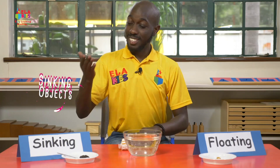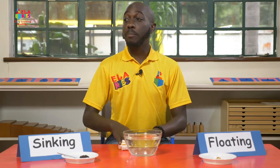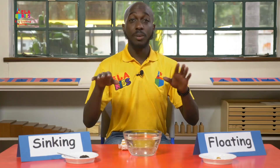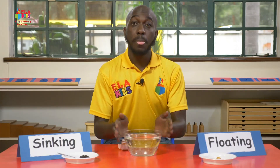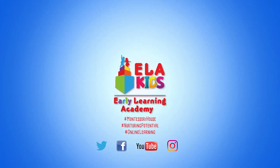So we have the sinking objects and the floating objects. You can do this experiment by picking random things from the house — you can pick pants, pegs, shoes. Try it out even with bigger balls. I hope you enjoyed the lesson. Make sure you leave a like and subscribe to Ella Kids channel. Until next time, bye bye!